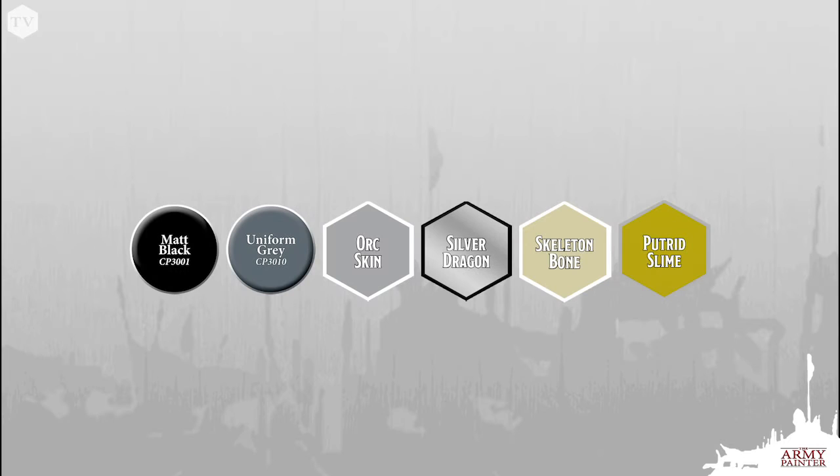The paints that you're going to need for this tutorial are Color Primer Matte Black, Color Primer Uniform Gray, and from the Nolzer's Marvelous Pigments range: Orc Skin, Silver Dragon, Skeleton Bone, and Putrid Slime.